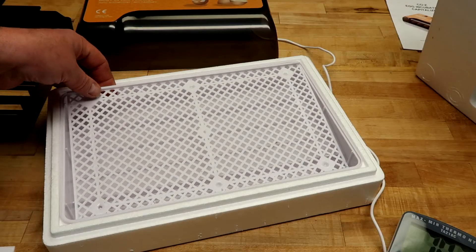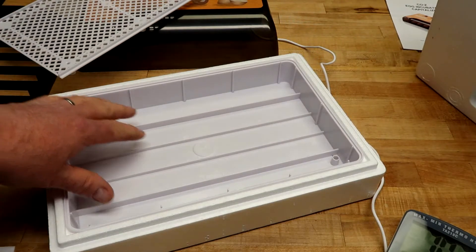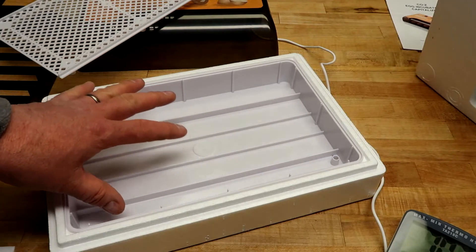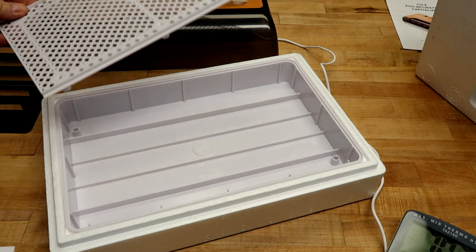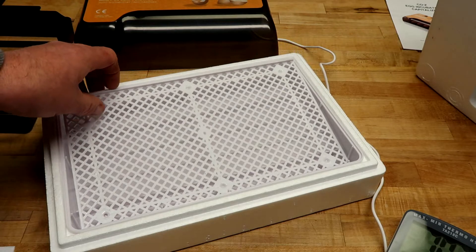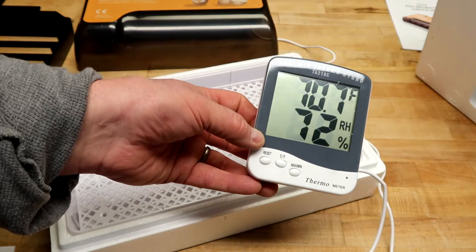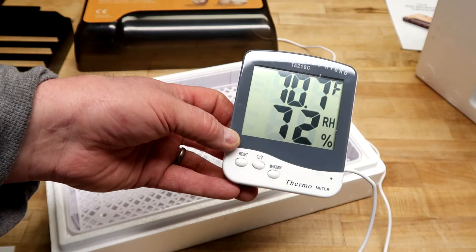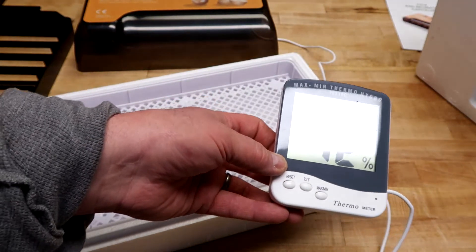That leads us to con number three. Underneath the tray is where the water goes, and because it's a small unit it doesn't hold a lot — about a cup. It will evaporate out after about three days, so you really have to keep an eye on it and add about a half cup to a cup every three days. But if you have an external hygrometer, you'll see the humidity number drop — it'll go from between 60 and 70 down through the 50s, 40s, 30s. When it gets that low, add more water.